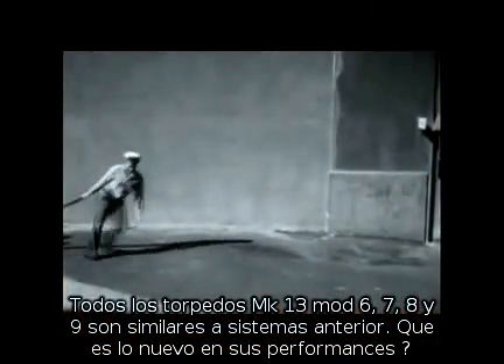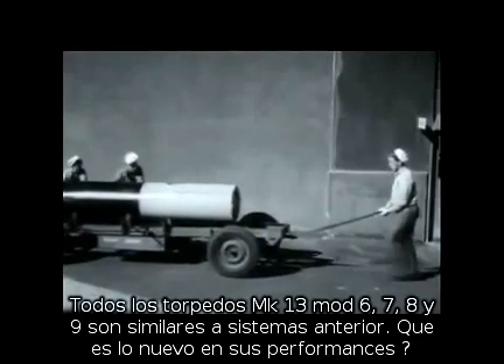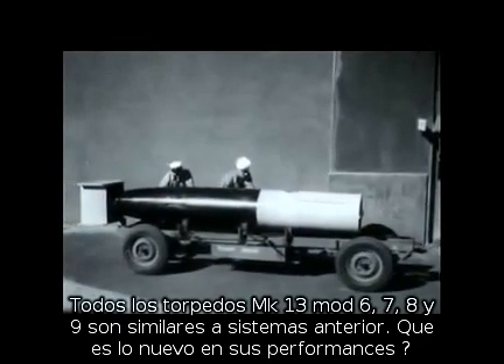All torpedoes of the Mark 13, Mods 6, 7, 8, and 9 type look pretty much like the older models. So what has revolutionized the performance of the torpedo?